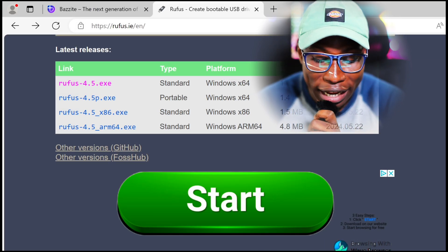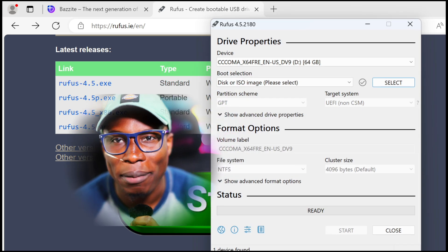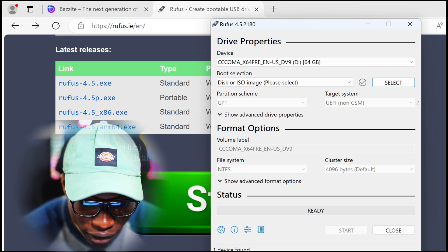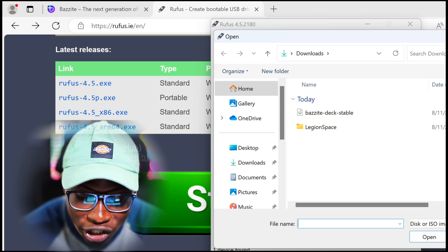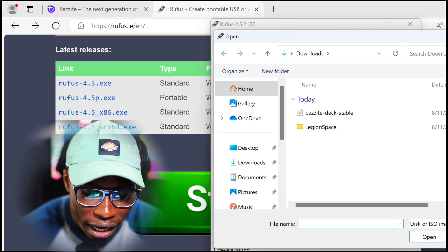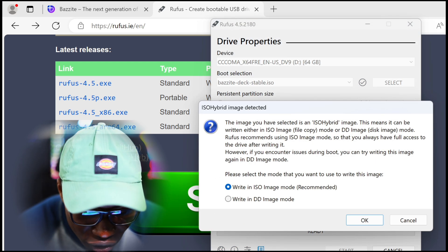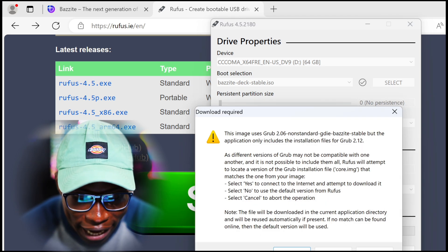Once we have the USB in there, open up Rufus. It might ask you for an update — just press no. You should see your thumb drive there; I have 64 gigs in here. Click select, then Bazzite OS should be right there. If you don't find it, go to your downloads folder. Once you have it, click on it, click next, then click start.